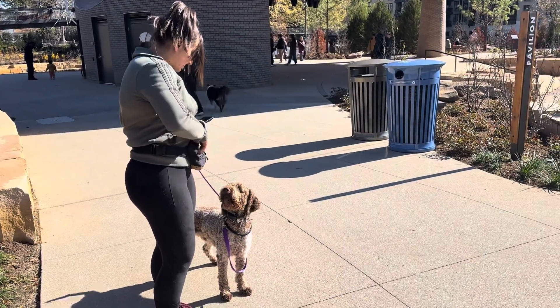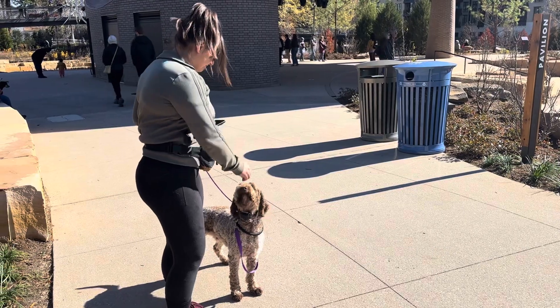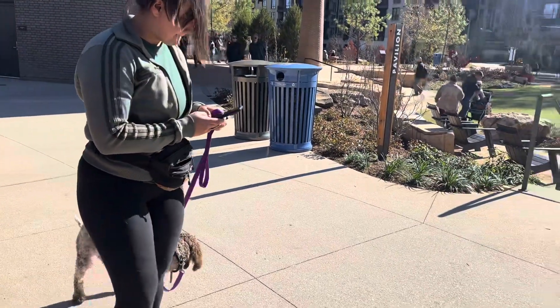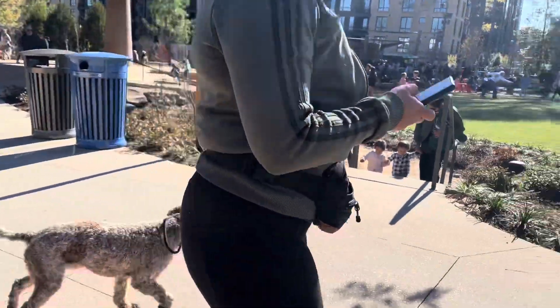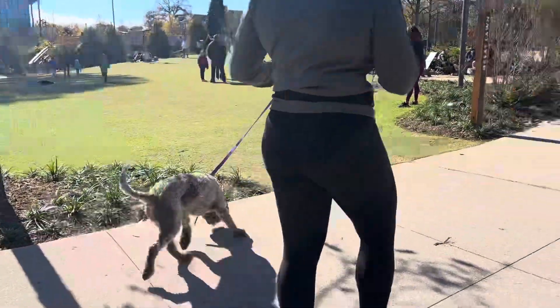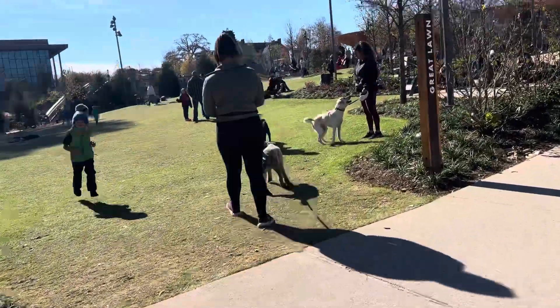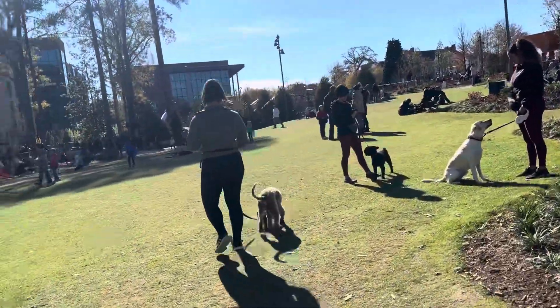All right, so we have Maverick doing just a quick little refresher. Hannah's gonna work him and we're gonna see if he can do sort of off-leash with the leash on. We're in a very, very distracting environment — like extremely distracting.